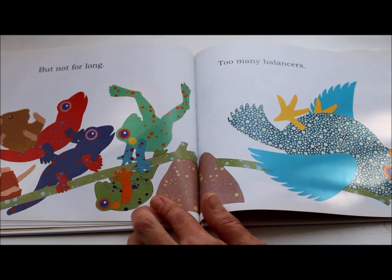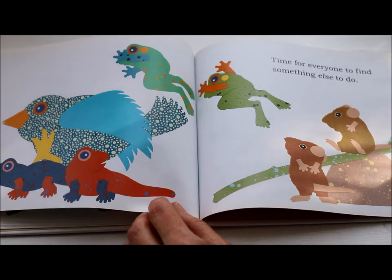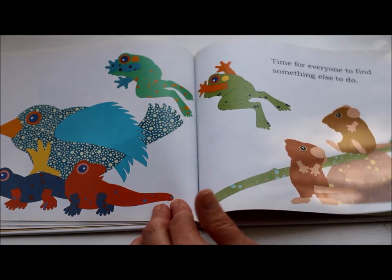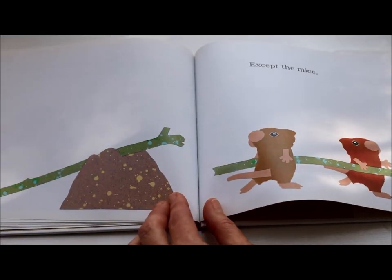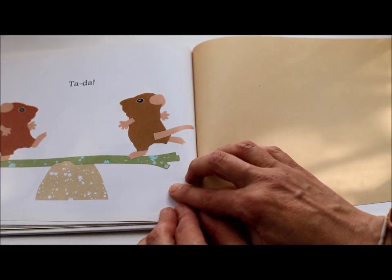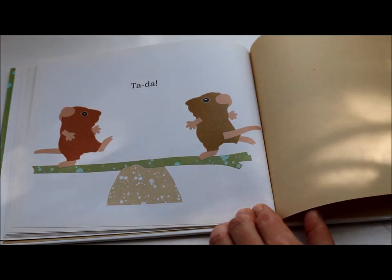But not for long. Too many balancers. It's time for everyone to find something else to do — except the mice. Ta-da! The end. Balanced once more.